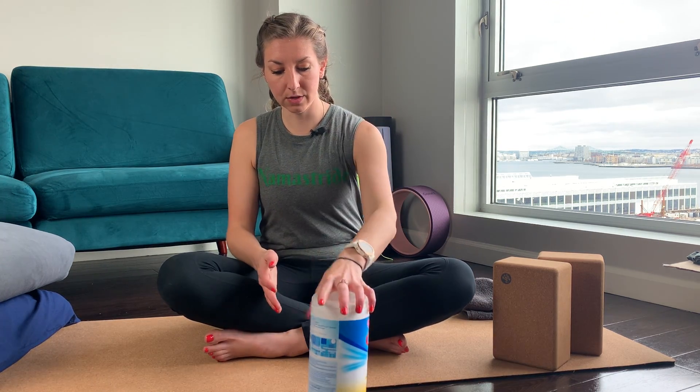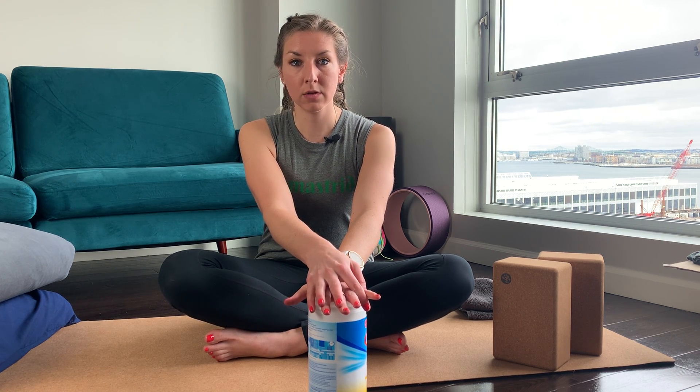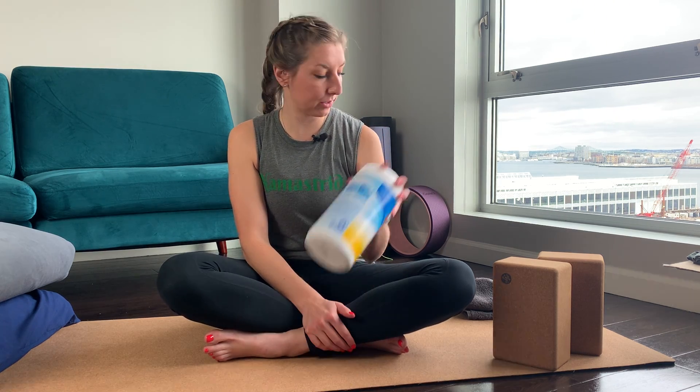If you are not ready to invest in blocks, you can try a thick book or even some wipes. Setting them up like this works pretty well too. Always be careful when putting all your weight on something, but this is a good alternative that you may have lying around your house.